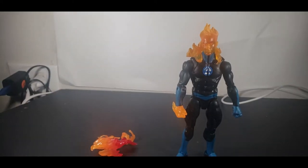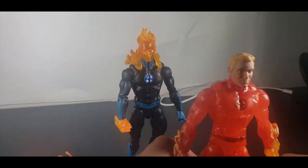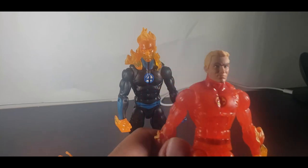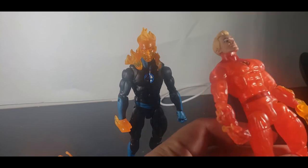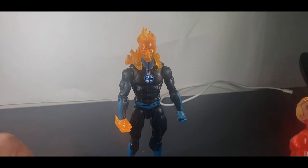This doesn't look bad either. I actually kind of like this — I might just use this as the classic Human Torch, and leave the other as the modern. Let's test out these flame effects on them.